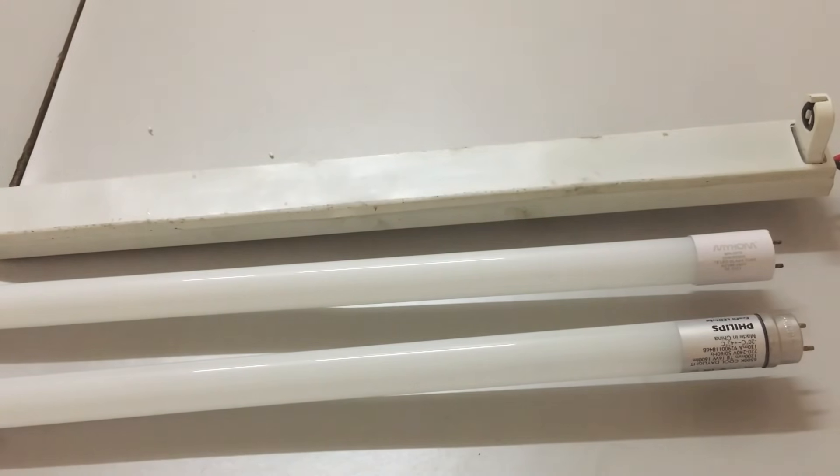That's the end of the video. Now you know about LED tube light wiring and the types of LED tube light bulb sockets. Hope this video is helpful. Don't forget to like, share, and most importantly subscribe, and comment below what electrical content you'd like me to cover next. Thanks for watching and see you next time.